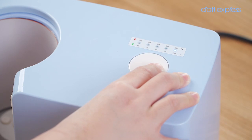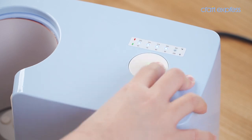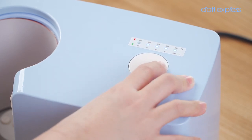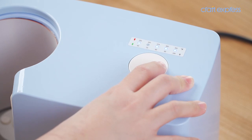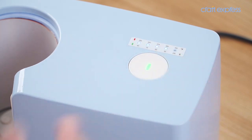Then press the button again for about 10 seconds to enter time setting mode. The indicator light will turn green. Press the button to choose from different time values, then wait 5 seconds for autosave.